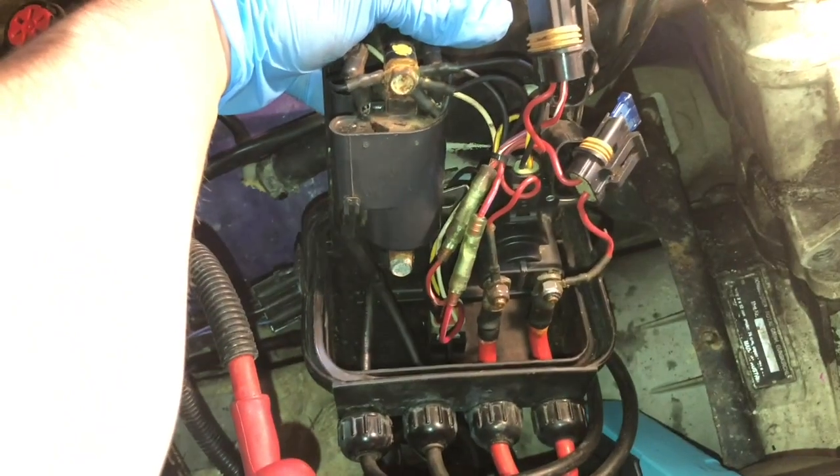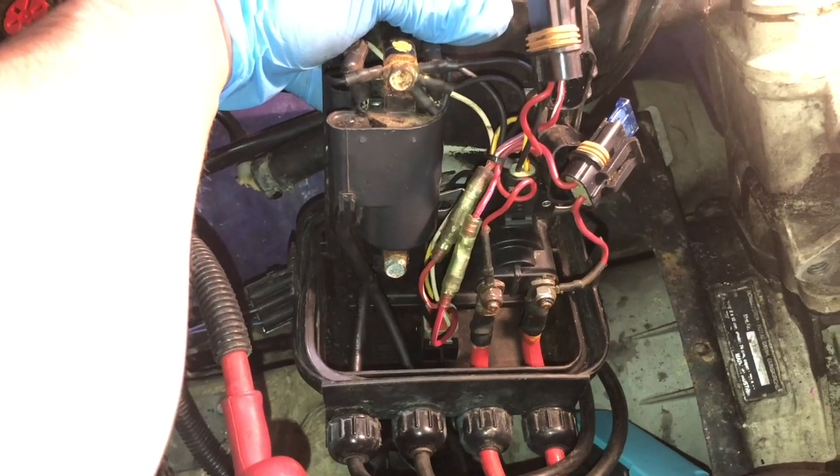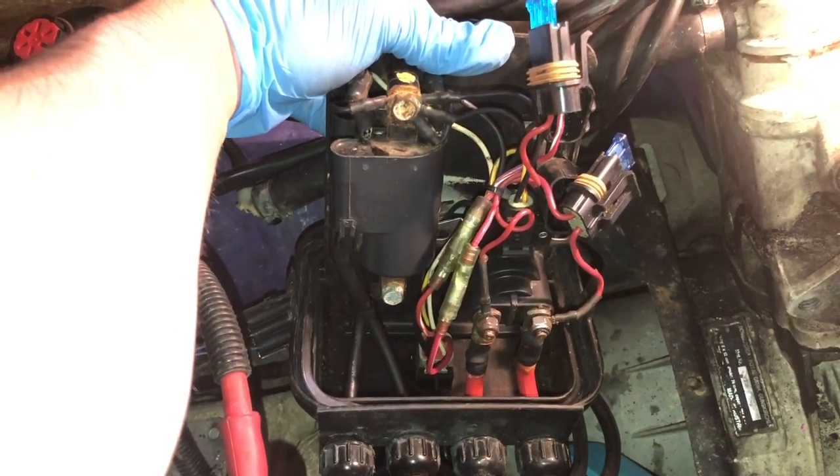Unfortunately both of our fuses checked out, so we know that's not the issue. You always hope it's the easy stuff, but we'll dive into it a little more.